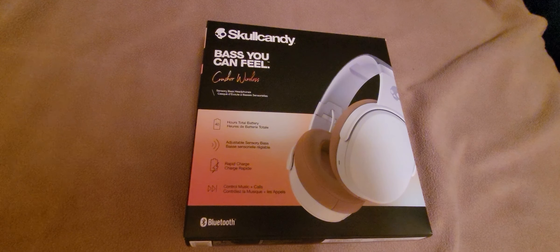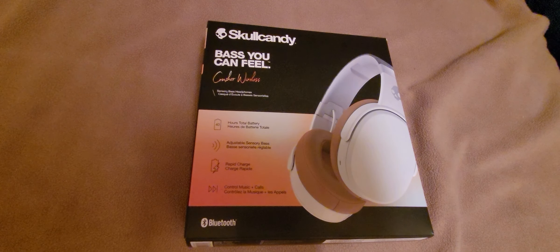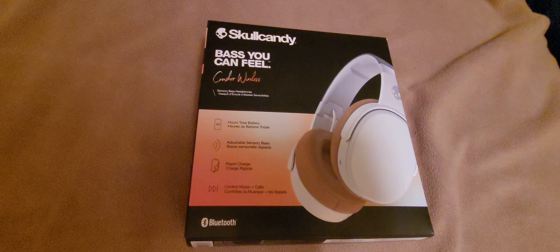What up everybody, Cloud King here back at you with another video. Today I will be doing an actual review on the Skullcandy Crushers.